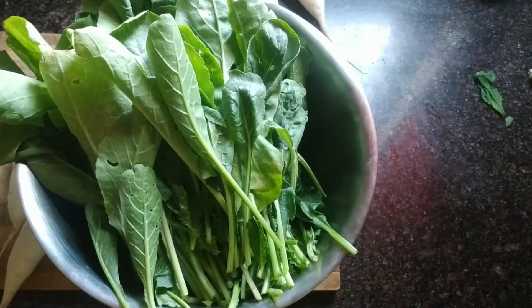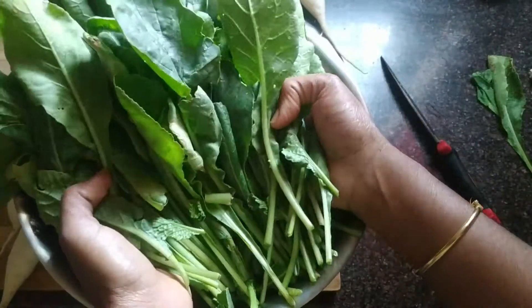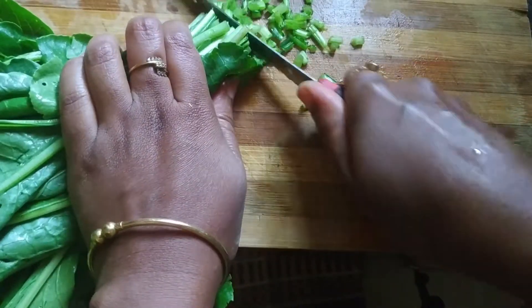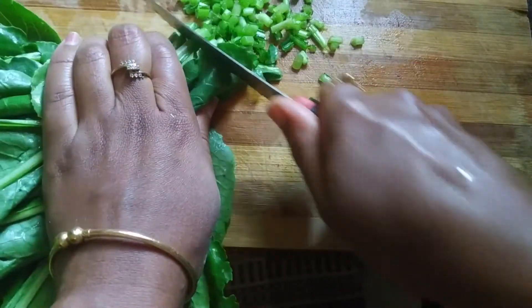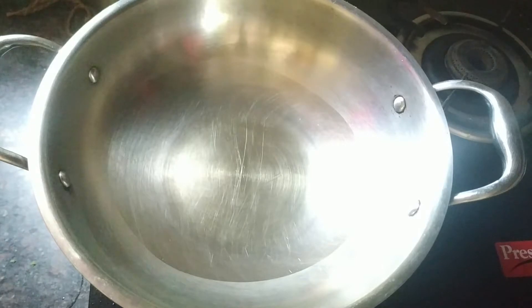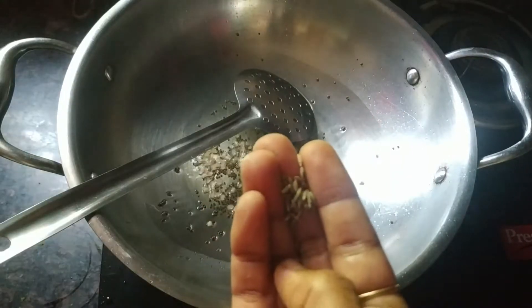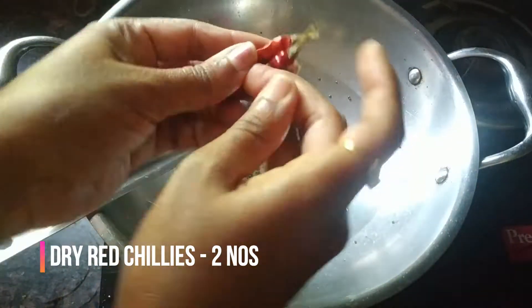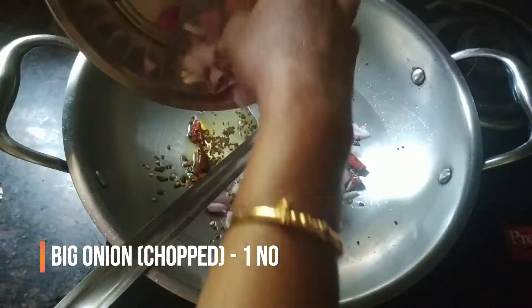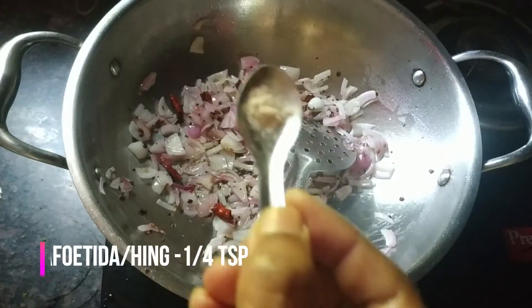Add 1 teaspoon of mustard seeds, 1 teaspoon of oil, 1 teaspoon of urad dhal, 2 dry red chillies. Add 1 teaspoon of jeera and 1 teaspoon of garlic.